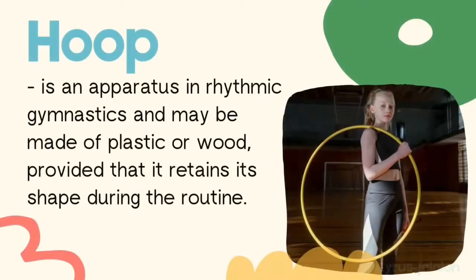A hoop is an apparatus used in rhythmic gymnastics and may be made of plastic or wood, provided that it retains its shape during the routine.